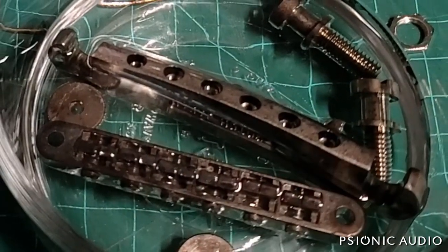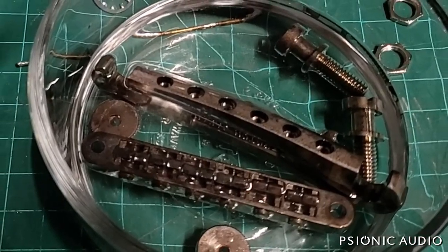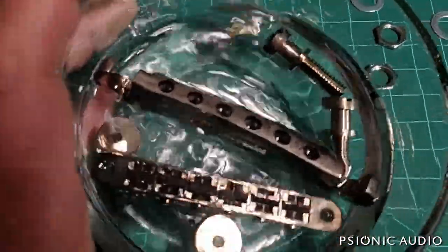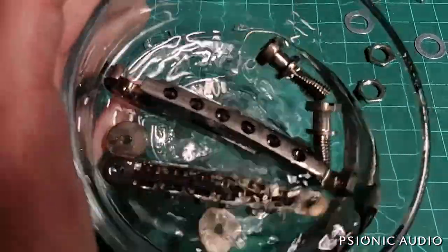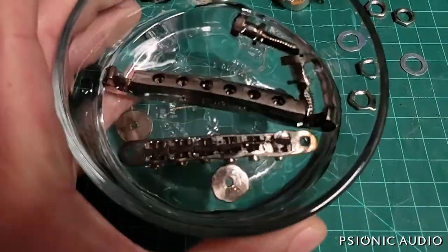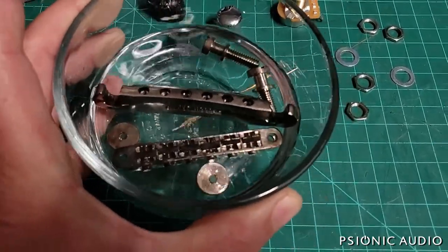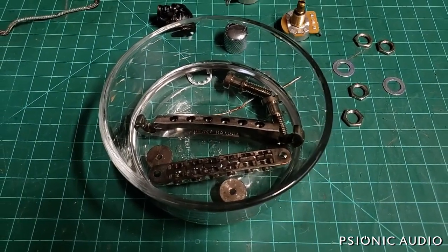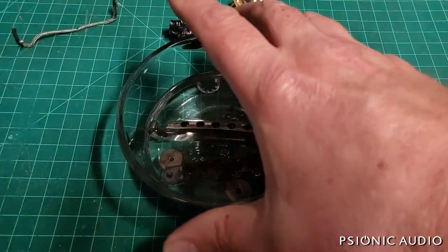All the hardware just came out of the ultrasonic cleaner. I used a white vinegar and distilled water combination — probably spent about 15 minutes being vibrated, and that got so much junk off. Now it's all in a naphtha bath to make sure there's no water on any of the parts. I'll let that sit a little bit more; it'll get some of the remaining corrosion loosened, then I'll take it out, clean and dry everything off.